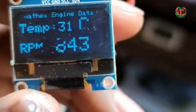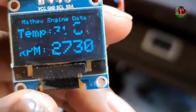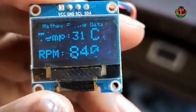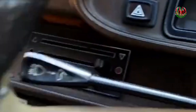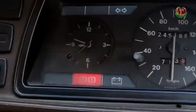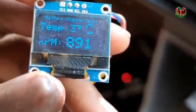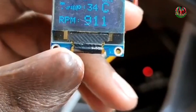And if I rev a bit... very responsive, and you can see the temperature is changing. So it will go into one of those blank spaces. I looked at the most suitable location so that the 504 owners can enjoy the engine-specific information.